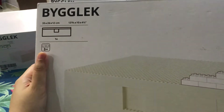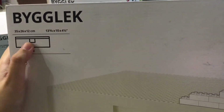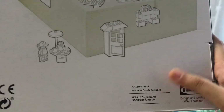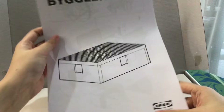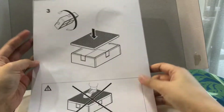This is the biggest LEGO IKEA storage, and the size is 35x26x12 cm. It has one container and a lid. Let's take a look at the largest size. It is also made in the Czech Republic. This one is pretty easy to open. It has the instruction guidelines, same as the medium size.